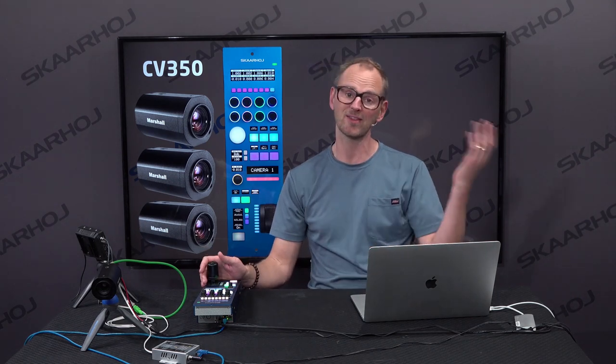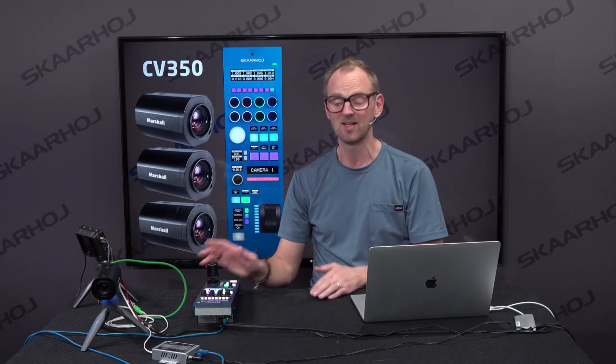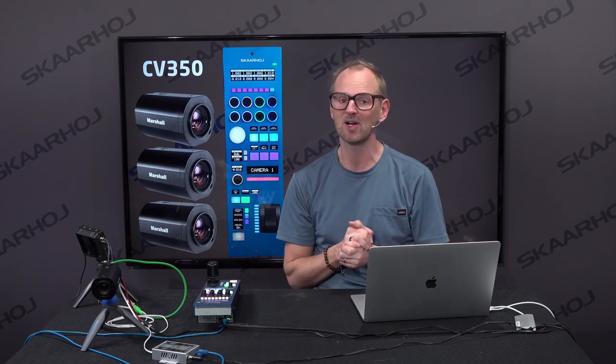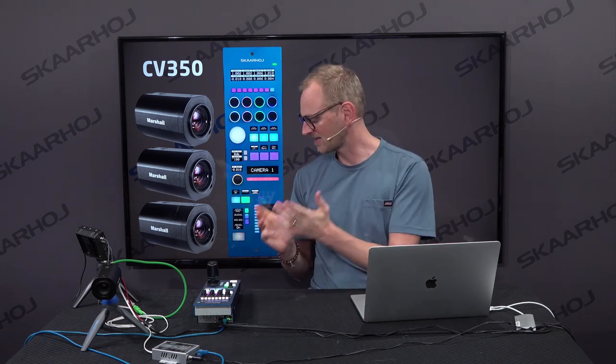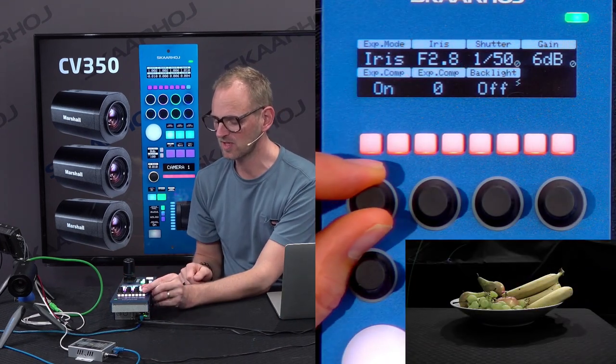These RCPs could be hooked up with other cameras like Blackmagic, ARRI, Sony, Panasonic, and so on — in this case the Marshall camera. So we are really enabling these cameras for multi-camera production. If you want to take a look at the RCP, in this top section up here just to give you a quick idea.